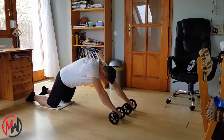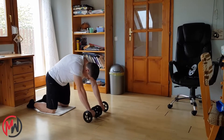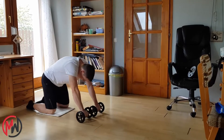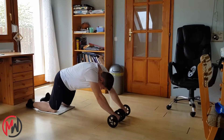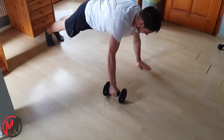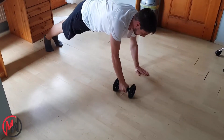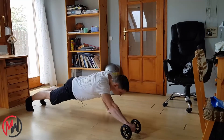Another benefit of the double wheel model is that because your arms can move separately, it forces you to use your core muscles on your lateral chain equally, while with single models you can compensate for your weak side with your strong side. Also, you can use it for archer push-ups or other variations.